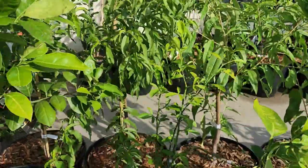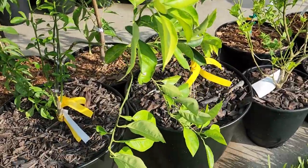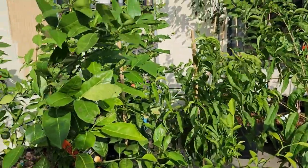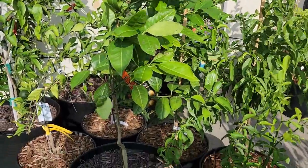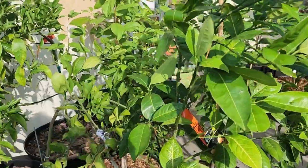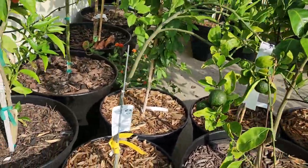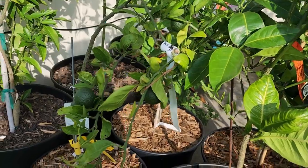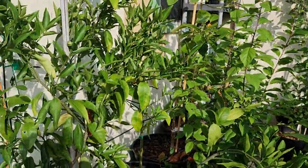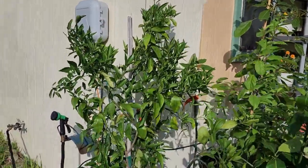Next to it is my blood orange tree. This one is an Owari Satsuma mandarin tree — it has some fruit, but it's also kind of stretching downward. And then one of my older fruit trees: this is a clementine mandarin, very bushy.